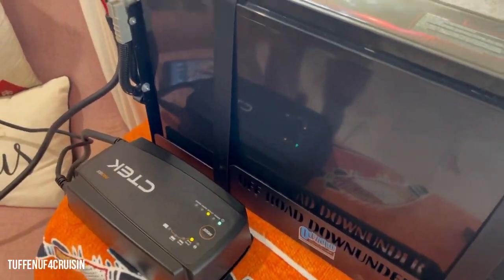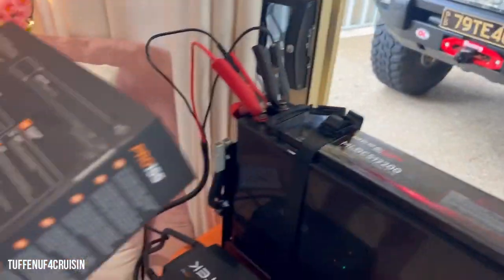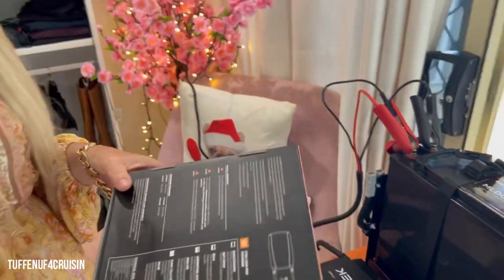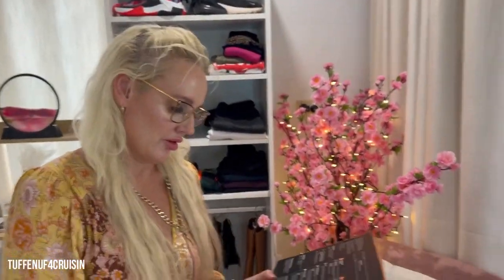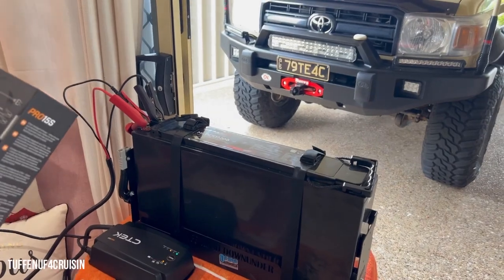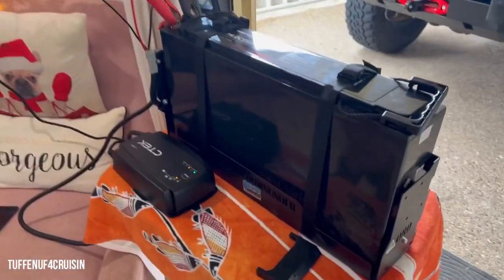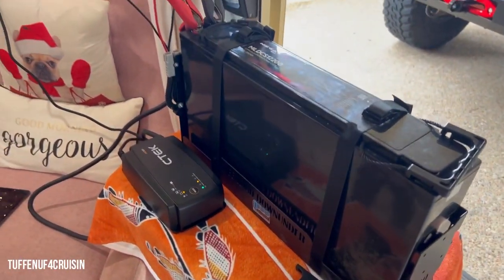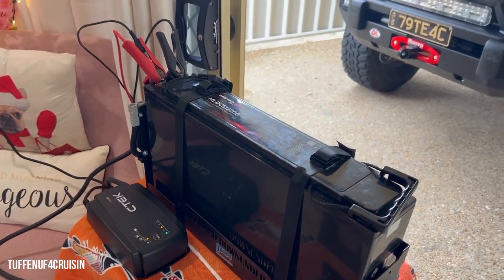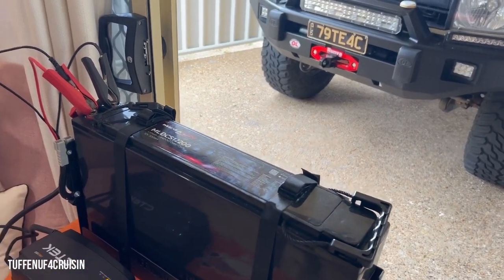Yeah, we can hear that C-TEC charging away there now. It also says it's IP44 insulated for outdoor use, which is a good thing. Two-year warranty. We got it on special from Repco with 20% off — I think it was $88. We were told to get one of these by our auto electrician Matt from CQ Auto-Elect.